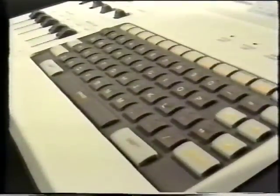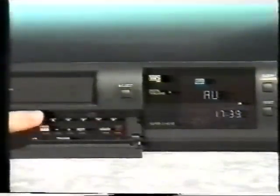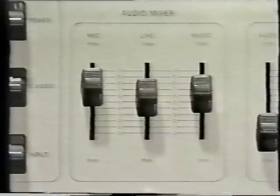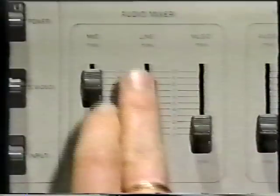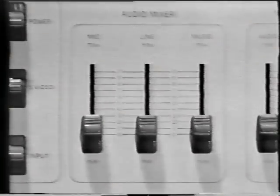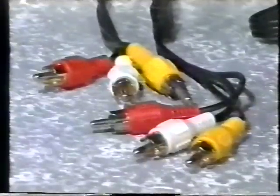Before you start experimenting with your unit, there are two simple procedures to carry out. First, set your home video cassette recorder to audio visual or line input — if you're not sure how to do this, check your VCR instruction book. Second, make sure that all controls on your Camlink Vision unit are in the lowest position before you turn it on.